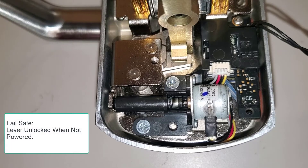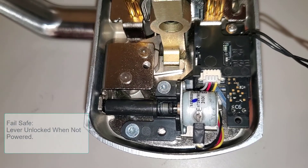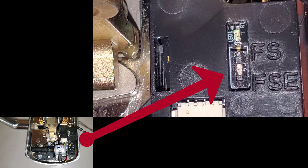The Von Dupren M996L trim is shipped fail-safe by default from the factory. Use the small slider switch to change operation to fail-secure. Use a pencil or small screwdriver to slide the switch to the fail-secure position.